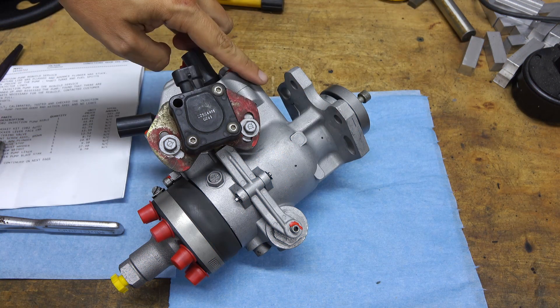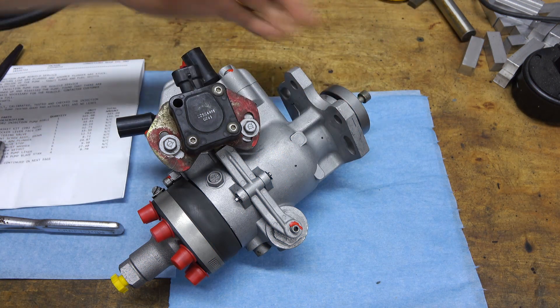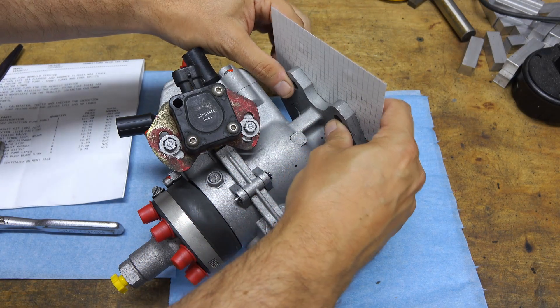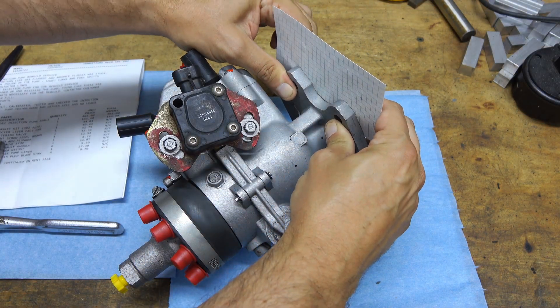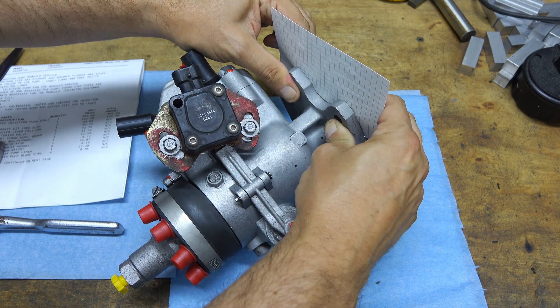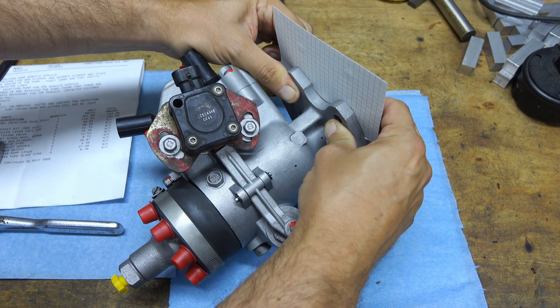There are actually holes on here so if you need to adjust the pump you can put a special wrench in there. I don't have that wrench, but what I'm going to do is take a note card and make indents in the back to give me the hole spacing so I can figure out what the wrench needs to be if I do need to make one.